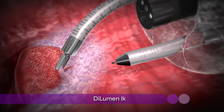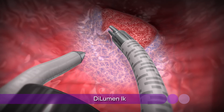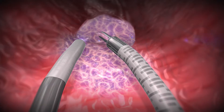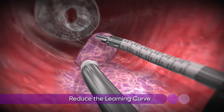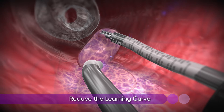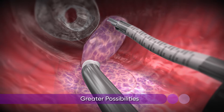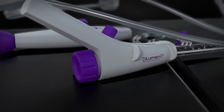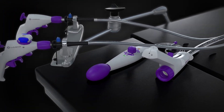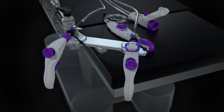The DiLumen IK provides precise and effective dissection of mucosal tissue. These new tools, along with standard endotherapy devices delivered through the endoscope's working channel, may reduce the learning curve for complicated endoluminal procedures and offer greater possibilities to treat diseases of the colon in a more controlled and precise way. Lumendi is proud to lead the way in developing the devices that will result in shorter procedures, faster recovery times, and lower costs to the healthcare system.